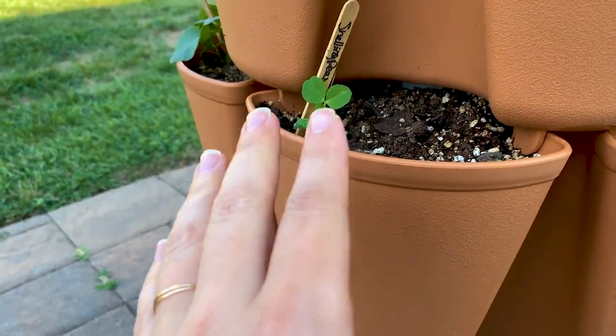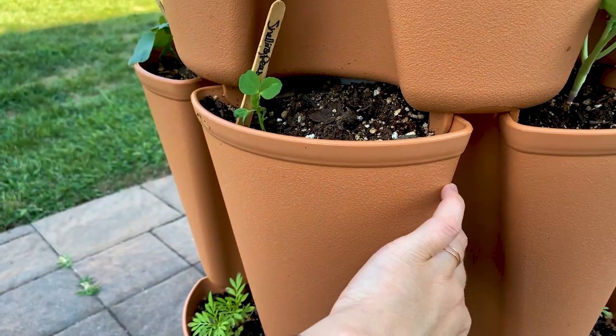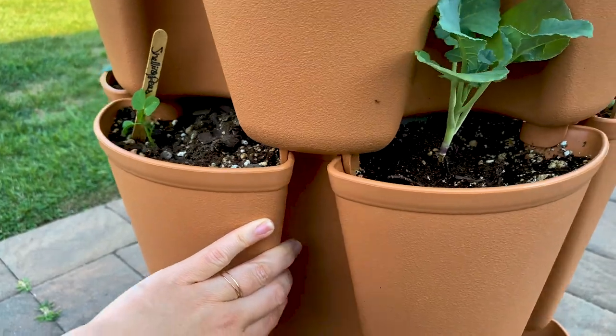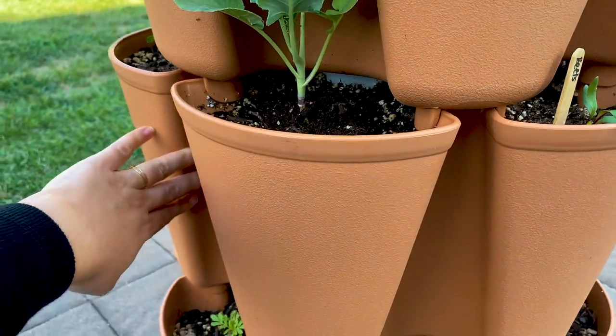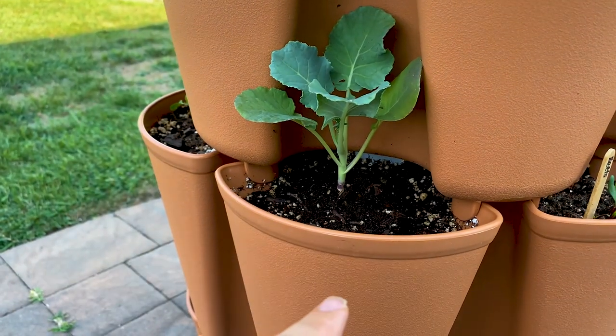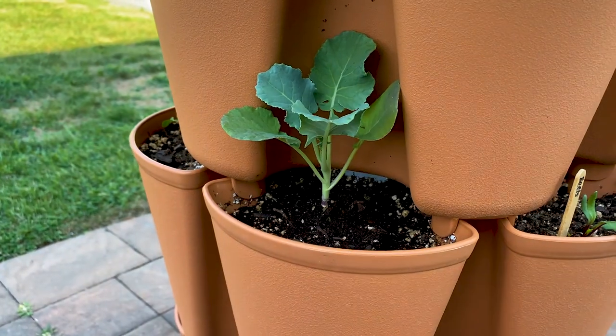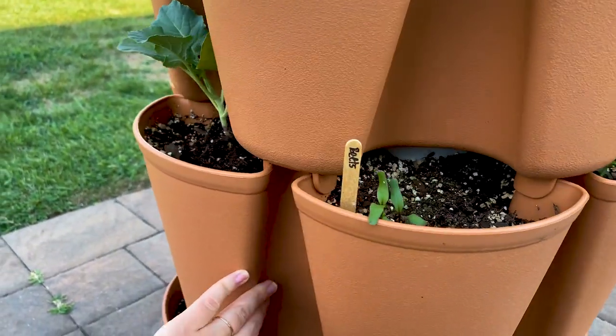These shelling peas took the longest to germinate but we've had a hundred percent germination with Renee's Garden, which I'm thrilled about. We did have a little bit of issue with the broccoli — it wasn't growing as big as I wanted. We had a pepper plant here that was in question, so we ripped that pepper plant out and put broccoli in.